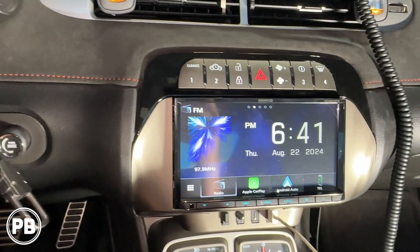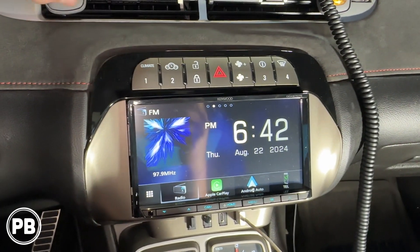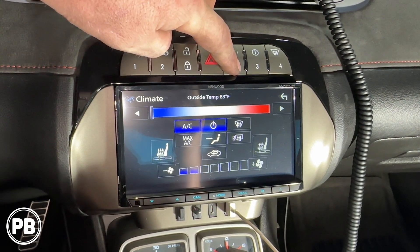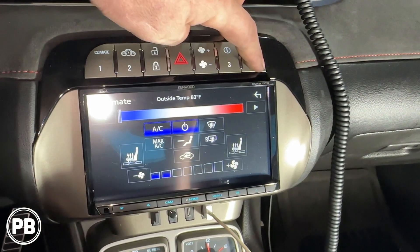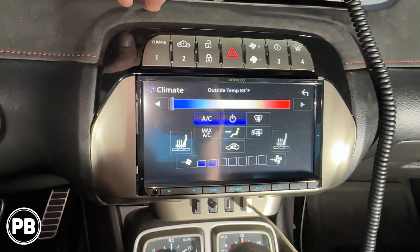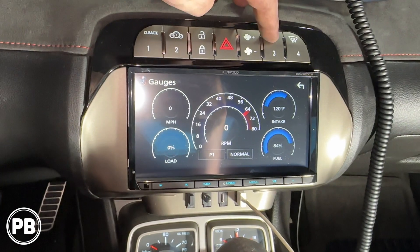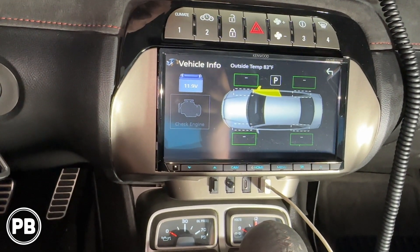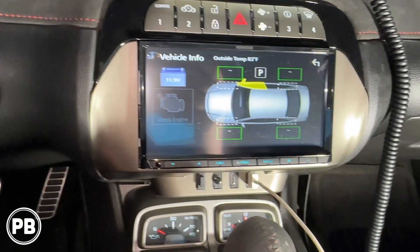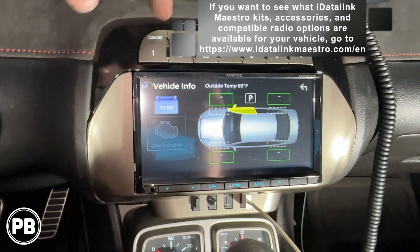This is just an example — it's going to differ depending on the year, make, model, and radio you're installing. This kit is nice because it shows the climate controls on the screen and you can control the fan speed. We also programmed it to adjust temperature up and down with the extra assignable buttons on this specific Camaro kit. Most kits will also show the gauges, which is super cool. You'll also have an information icon so you can check doors open, tire pressure sensor, battery voltage, and if you have a check engine light, you can actually diagnose it right from the screen. It's offered through all iDataLink Maestro kits.